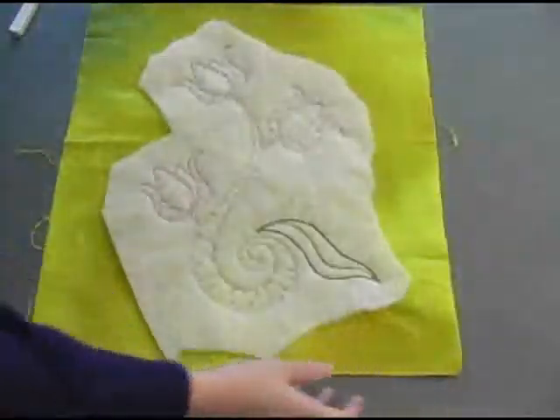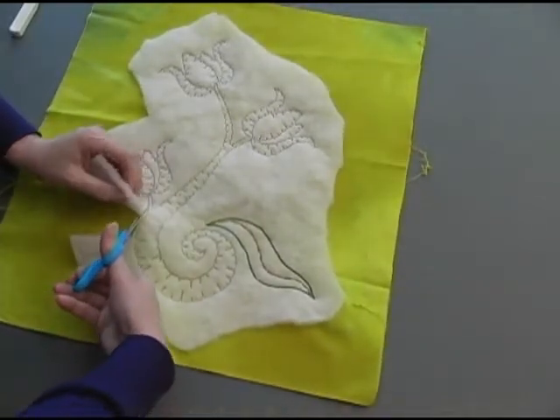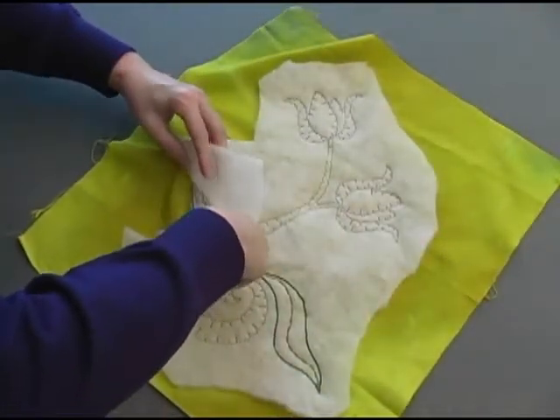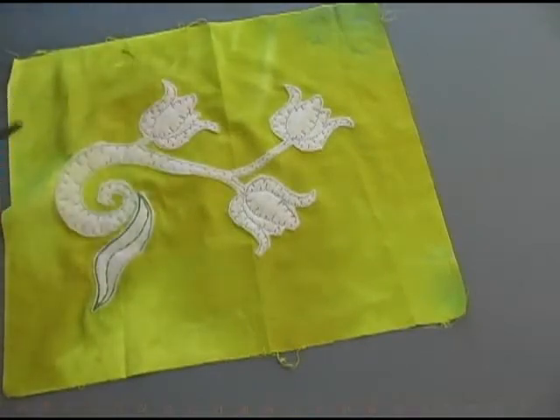Once all the applique edges have been finished, it's time to cut away all the batting that falls outside those applique shapes. Take your time doing this because the last thing you want to do is cut into that background fabric. I'm using a child's blunt tip pair of scissors — that blunt tip keeps me from getting into tight tiny places where I might accidentally cut into the background fabric. And that's how you do the EKG edge finishing design and add beautiful decorative thread work to your quilt. In the next tutorial, I'll show you how to add free motion machine embroidery to dress up this wall hanging even more.